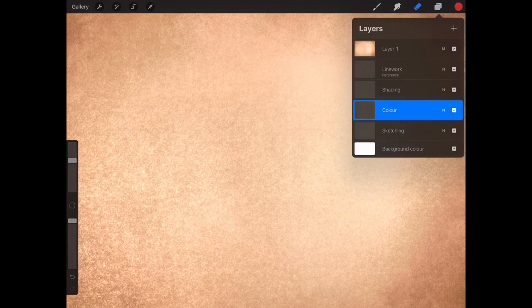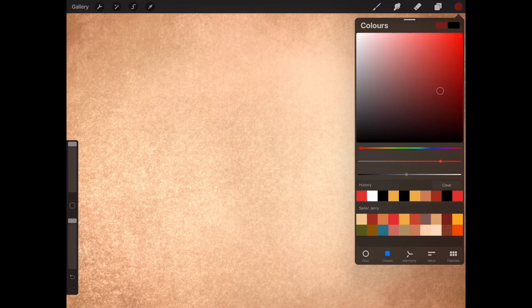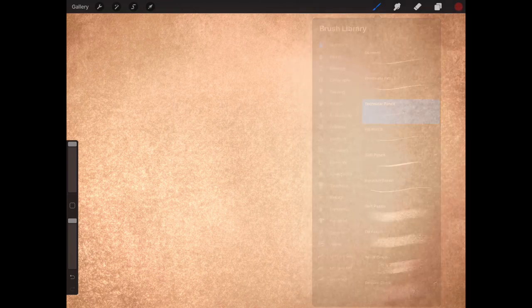I'm going to use four different layers: sketching, color, shading, and line work. As usual, sketching first, then line work, shading, and color. I'm going to go to sketching tools, select technical pencil, and pick a dark red. If you're on paper, I recommend using a normal color pencil because red is a bit hard to rub out.